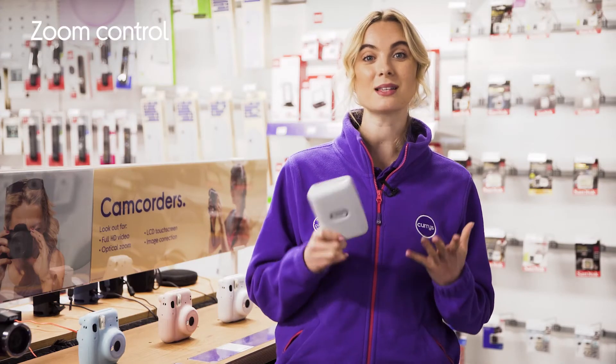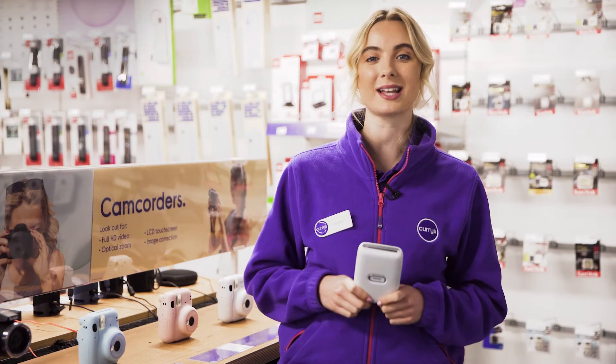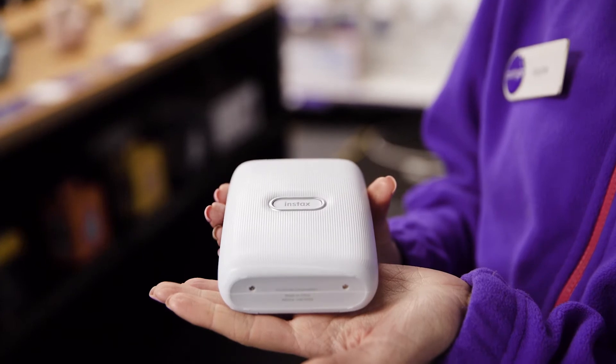With motion controls, you'll be able to tilt it back and forth to control the zoom on your photo, plus you can switch the mode it's in by simply laying it down or standing it up.